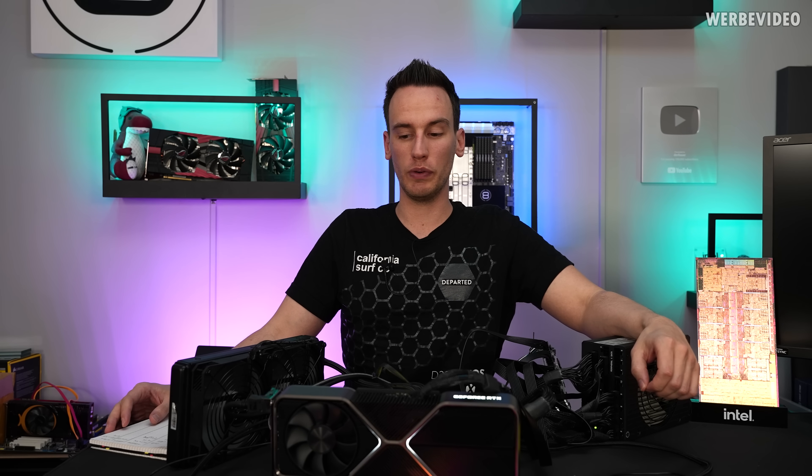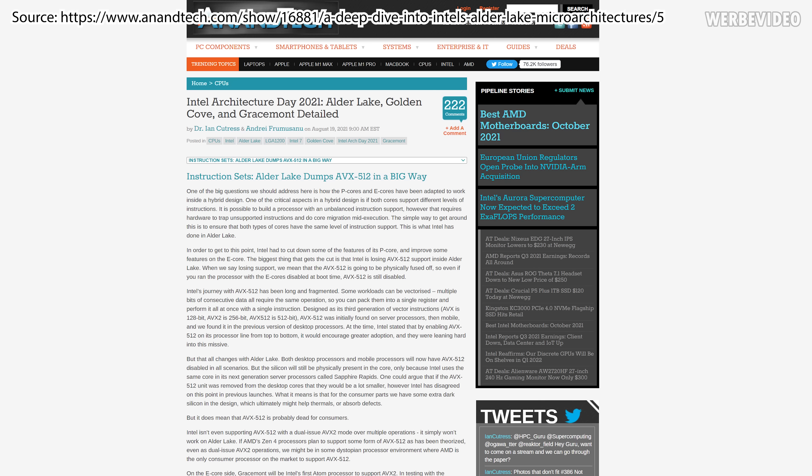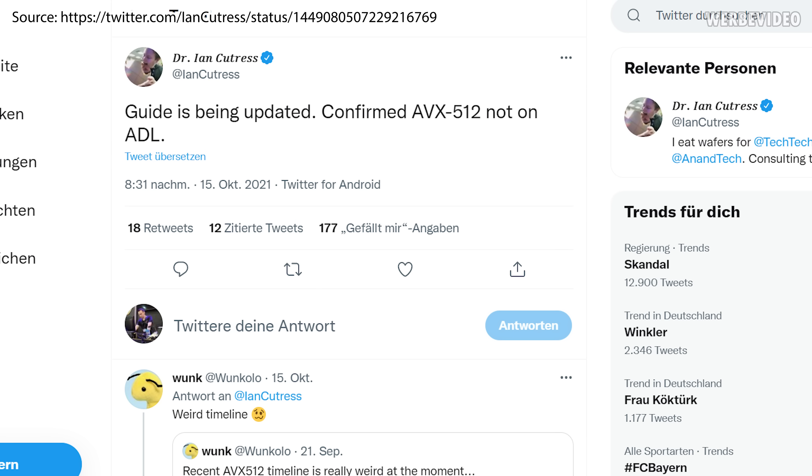Hi and welcome back to a new video. Today we will talk about AVX 512 on the 12900K, even though that's typically not a topic I would talk about so much. But there have been a lot of wrong news regarding AVX 512 support of the 12900K prior to launch, and that's maybe the reason why this information was simply wrong. That's the thing with leaks.